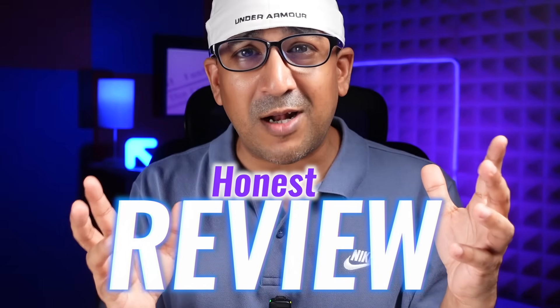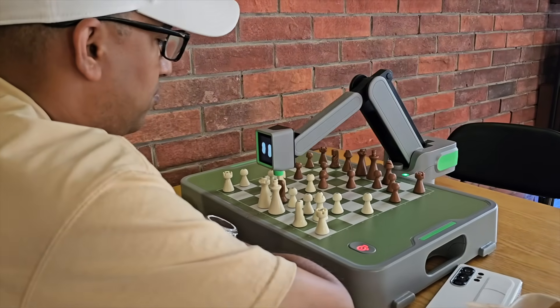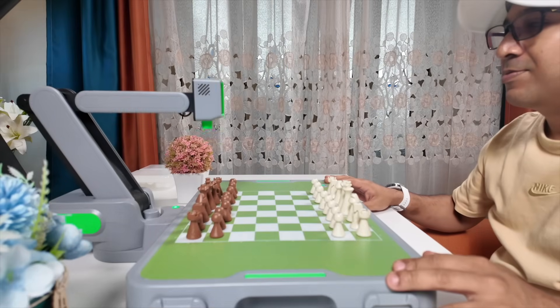Welcome to another honest review. Today we have got something that looks like sci-fi but plays real chess — the Mania Sinus, a portable AI chess robot that folds into a box and unfolds into a challenger.